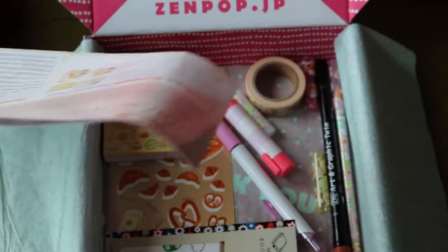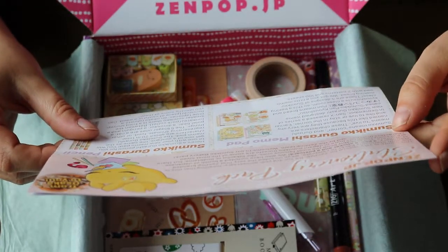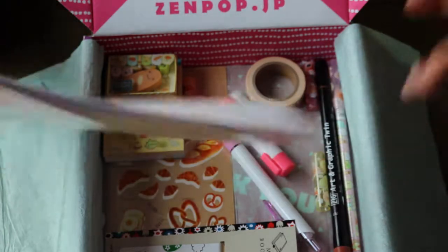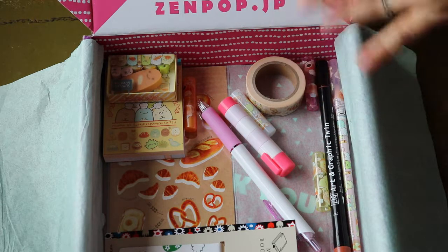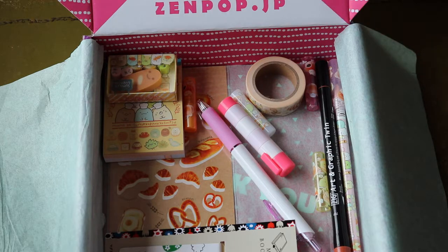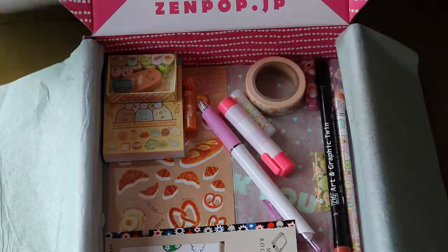The theme for this box is Sumiko Bakery. It also already mentions that Sumiko means corner. The animals, or the type of characters we have, are Sumiko Gurashi, which means a sort of cute little animal that is very shy and lives in the corner everywhere. And now let's get to it.